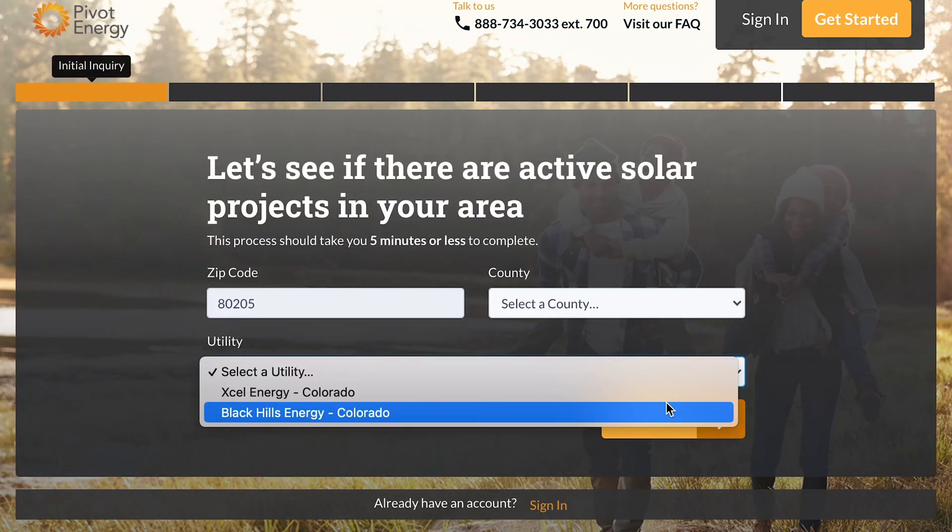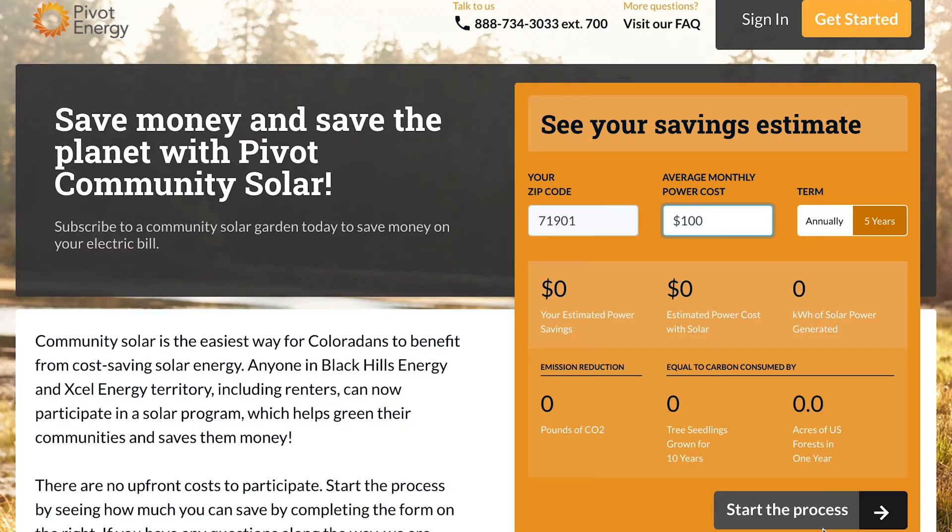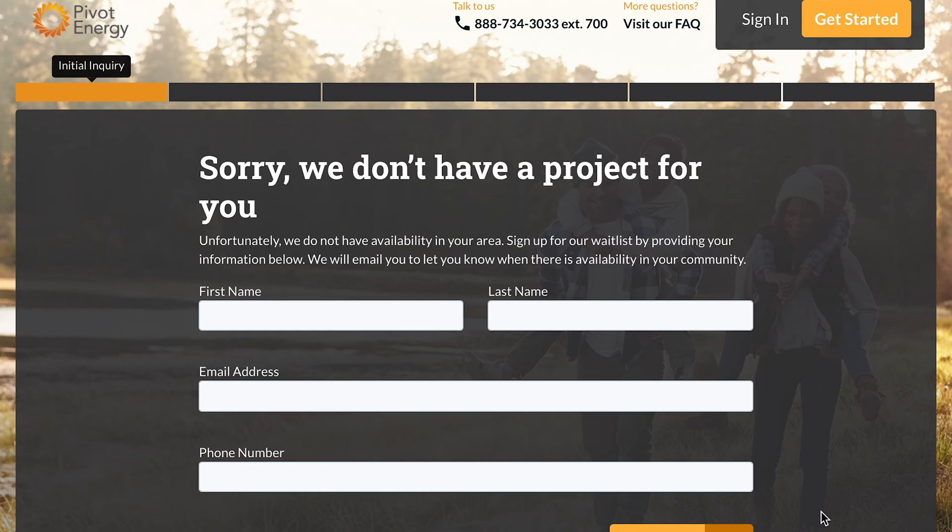Next, we ask for a little more information about your location to make sure there are active solar projects in your area. If your utility does not have an active Community Solar program or if that program is full, you will be notified of that status in this step and be added to the waitlist. If there are projects in your area, you will be prompted to create an account, select your plan, and connect your utility account. For this step, you should have a recent copy of your bill on hand, or you can use your utility portal login to securely connect that information.